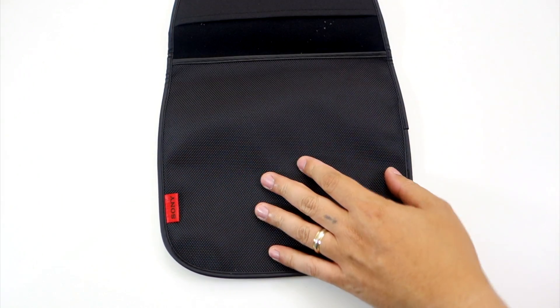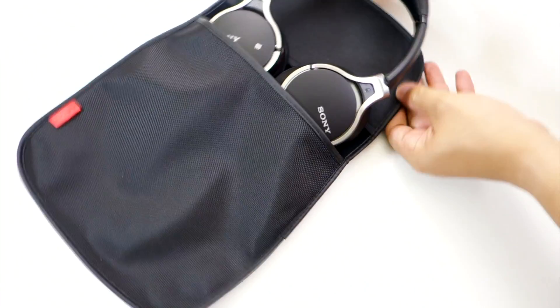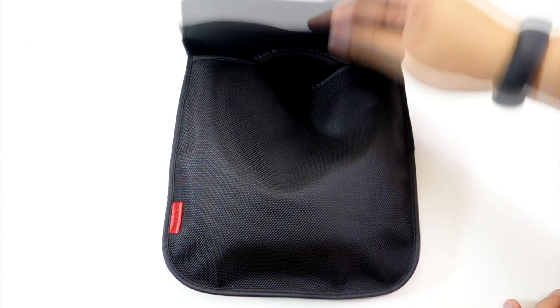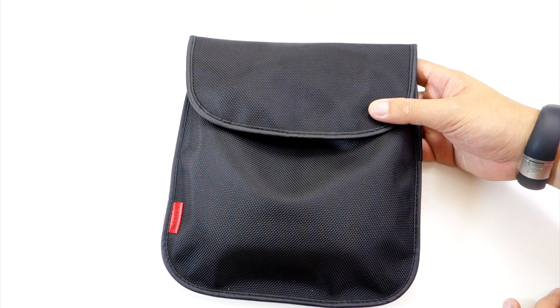You will also get a nice quality carrying bag where you can insert the headphones as well as the cables. The only thing I didn't like about this bag is that it does not close. I wish they added a velcro strap here to securely close the bag and prevent the headphones from possibly slipping off the bag.